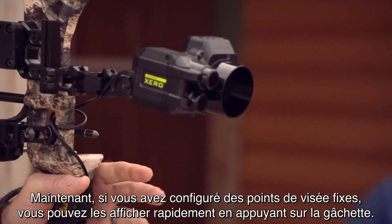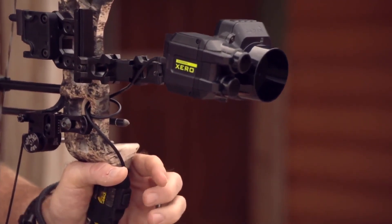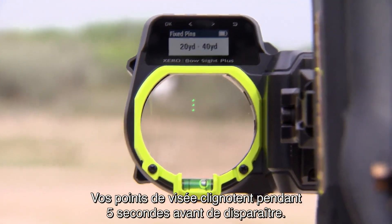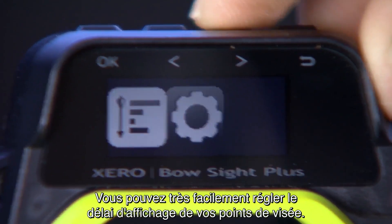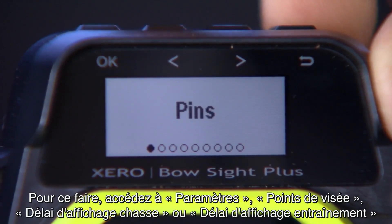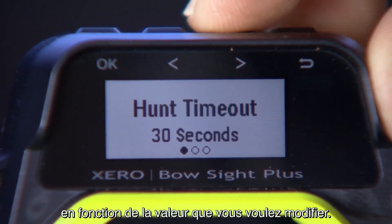If you've set up any fixed pins, you can see them quickly by tapping the trigger. Your pins will blink for five seconds before timing out — just tap the trigger to keep them on or to bring them back up when they do time out. To set your pin timeout length, go to Settings, then Pins, then Hunt Timeout or Practice Timeout depending on which one you want to change.